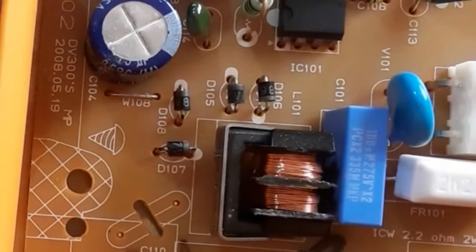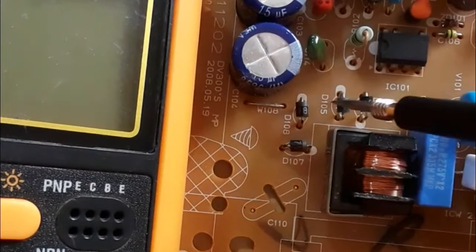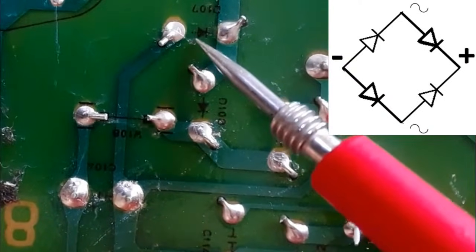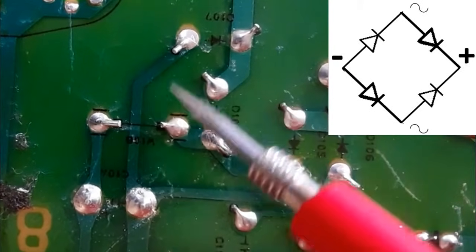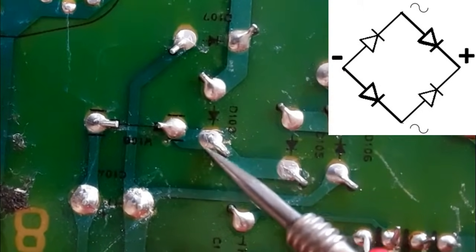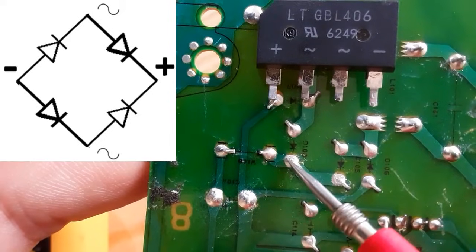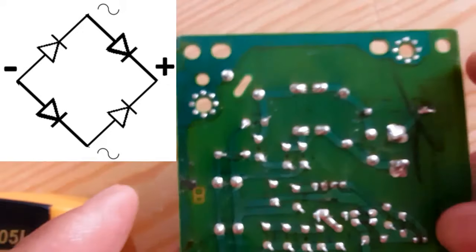Now let's check the bridge rectifier on the circuit board — it's composed of just four individual diodes. You can check it using the same working principle, or using another method I'll show you now. As you can see, here we have four diodes on the back of the circuit board. The anodes of two diodes are connected together, meaning that junction is the negative terminal or minus. The cathodes of the other two diodes are connected together, meaning that junction is the positive terminal or plus — exactly the same as a standard bridge rectifier.